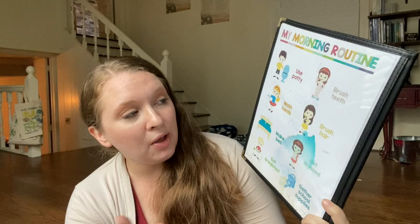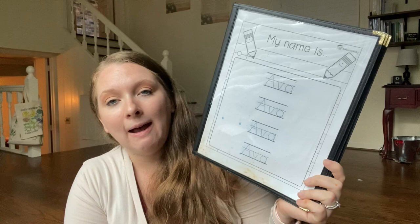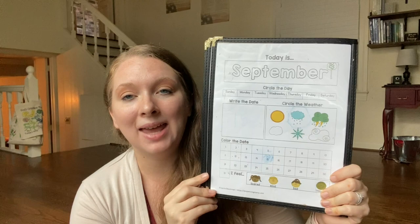On the inside of the cover, I just have a very simple morning routine for the kids to follow. It's visual so they can see what they need to do in the mornings. Then I have a tracing page — right now I have a 'my name is' tracing page, but you could put any type of tracing page in here that you wanted. There are tons out there, and that's just something we have right here in the front that gives them something to do quietly in the mornings.